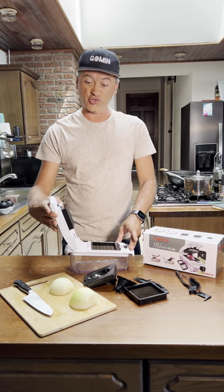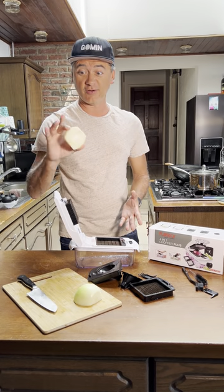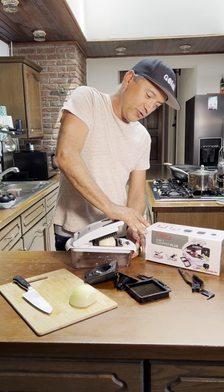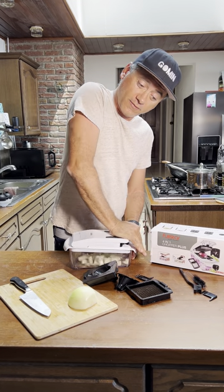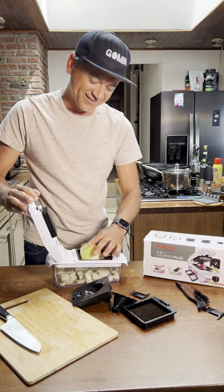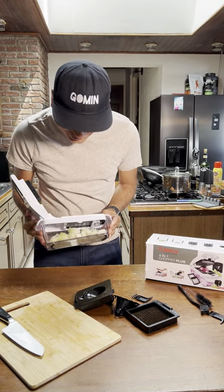I've never tried any of these chopping blocks and chopping devices, but here I go — this is going to be fun. I heard you do have to apply some pressure, so right now, no pressure and... it's not that bad! Look at this, it's so cool. That would have taken me like 10 minutes just chopping with a knife. This is incredible!